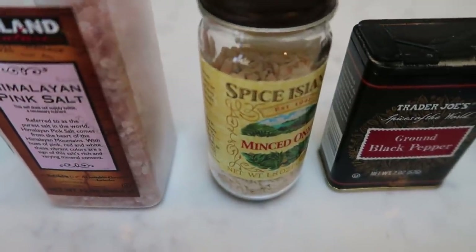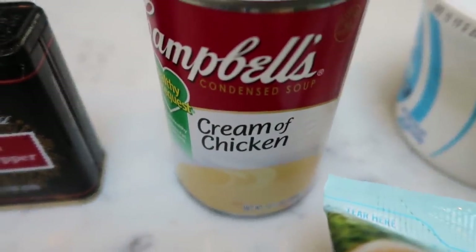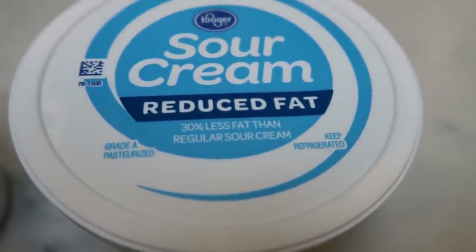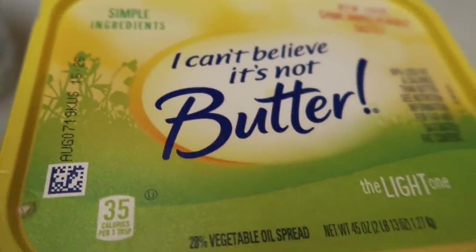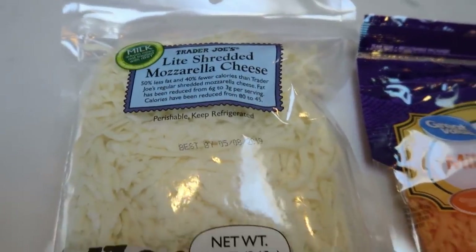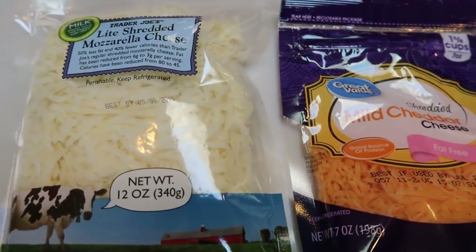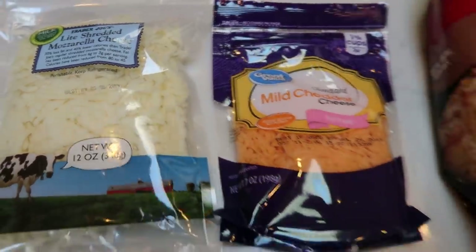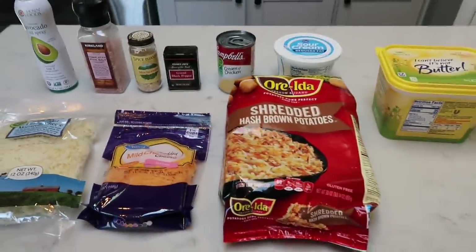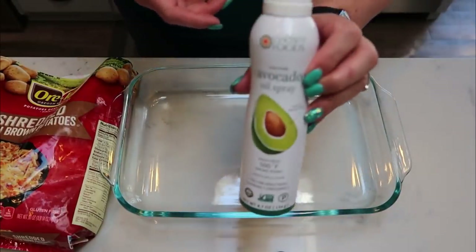Here's what you need for the casserole: non-stick cooking spray, salt, minced onion, pepper, low-fat or fat-free cream of chicken soup, reduced-fat sour cream, light butter, frozen shredded hash brown potatoes, and then I'm doing a mix of fat-free shredded cheese and Trader Joe's light shredded mozzarella to keep it cheesy like Cracker Barrel.